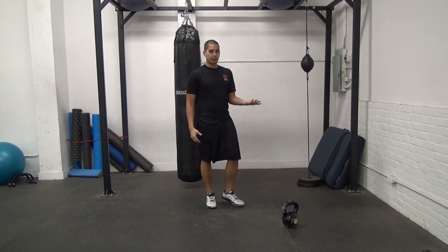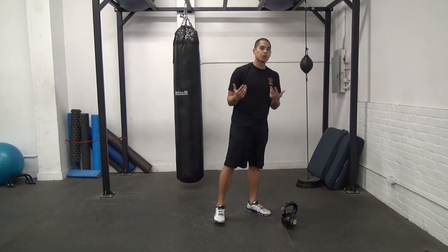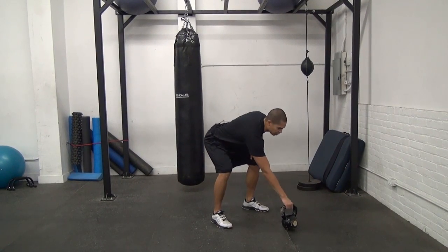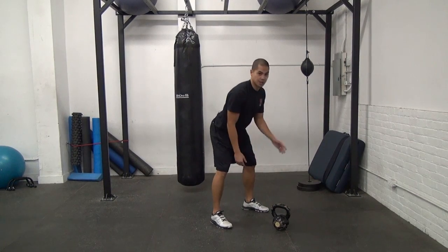I'm going to show you an example of a high pull and then we'll talk about some cues to help you perform it properly. I'm going to set myself up as if I'm about to swing, and you may want to do a couple of pre-swings before you perform this exercise.